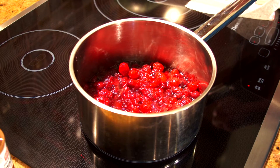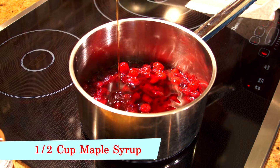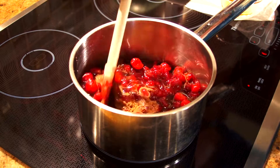After your cranberries are tender, reduce your heat to low and add half a cup of maple syrup, a dash of cinnamon. Stir it up and we'll simmer for another few minutes.